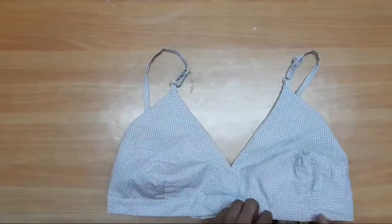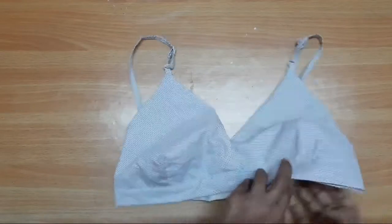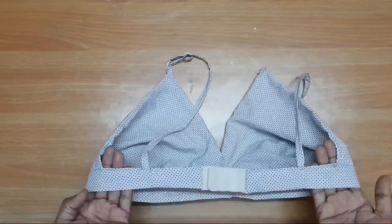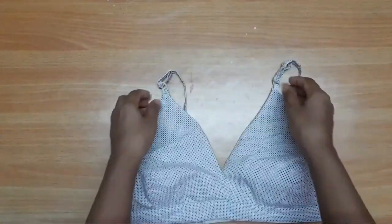Hi everyone, welcome to my channel. I'm going to show you a full coverage bra and how to stitch it. Let's go to the video.